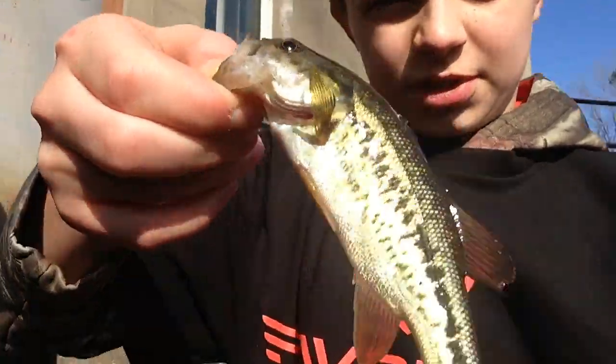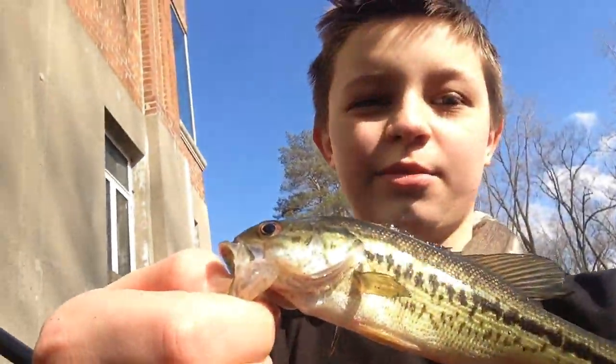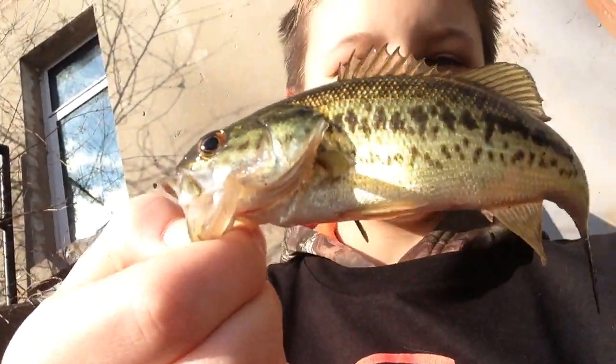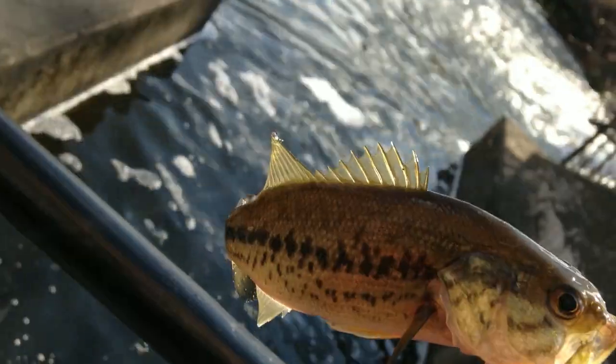I just hooked up with this second largemouth that I was not able to get on camera, unfortunately. Probably like a 3-4 incher. Not a giant. After I release this fish, I'm gonna let you guys know what I'm doing to catch these fish. This is actually my third largemouth — the second one I wasn't able to get on camera. Let's go ahead and get a release on this guy — just gonna drop him back. See ya.